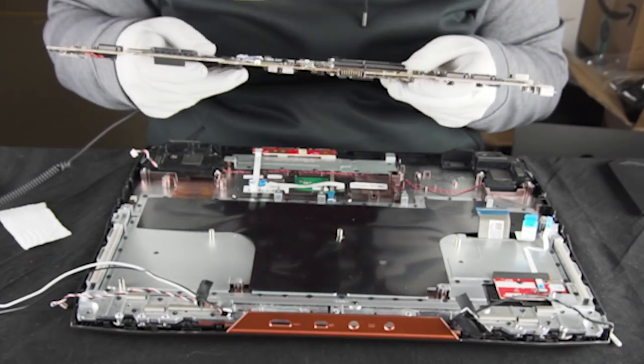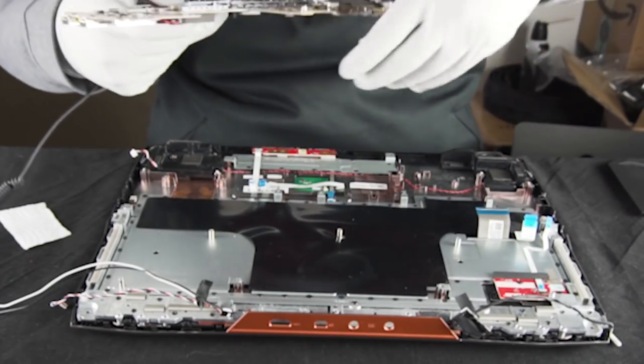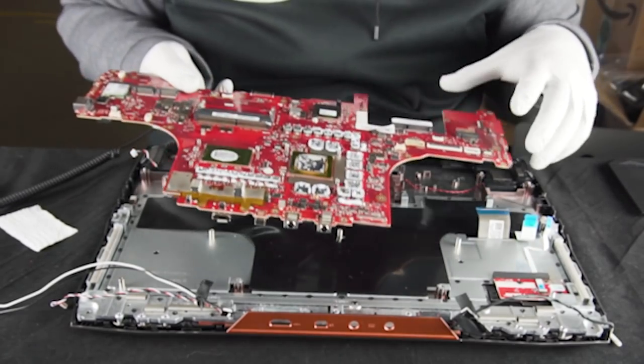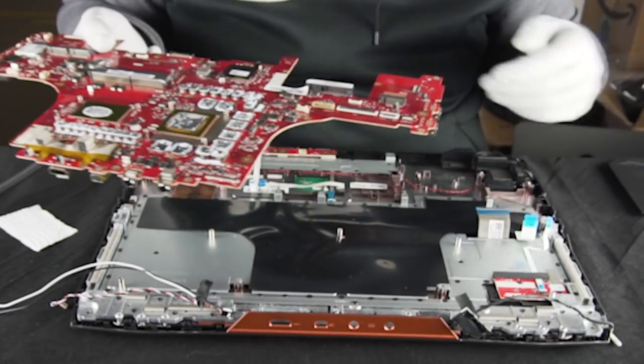So that entire process was just to put two sticks of RAM in it. Now we're doing that here in-house, which is going to make it easier for an end user. If you want to go from 32 to 64, all you're going to have to do is pop off that backplate and you're going to be ready to go.